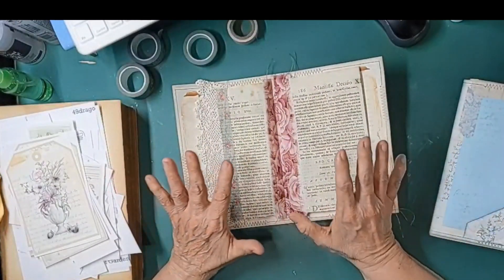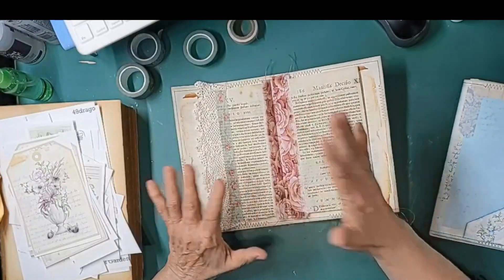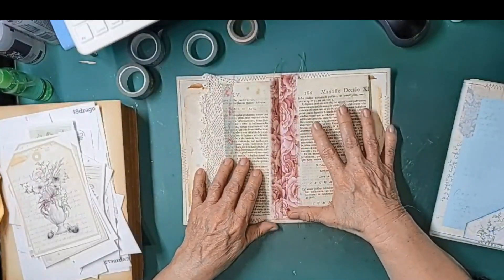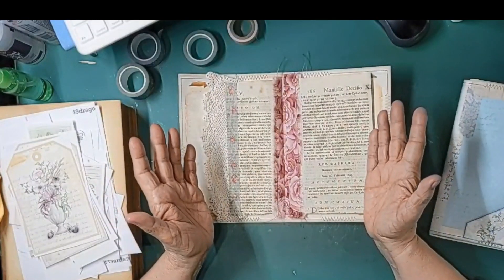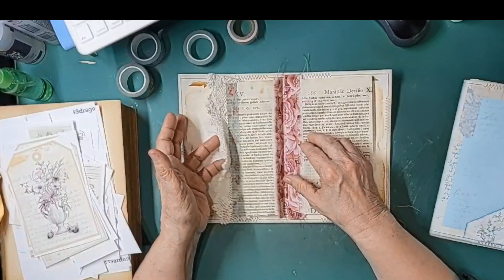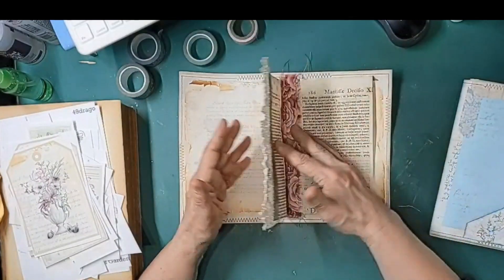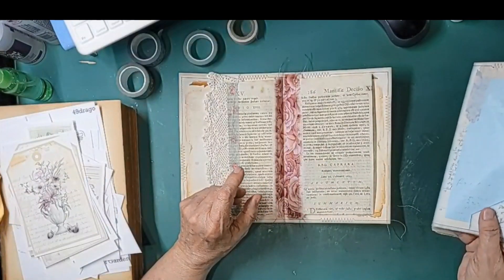You can take a really simple page — it doesn't have to be an antique page. Just a nice book page, whatever you've got, and you dress it up, play with it, and kind of make it party. Just take what you will from it, use what you like, and discard the things you don't.